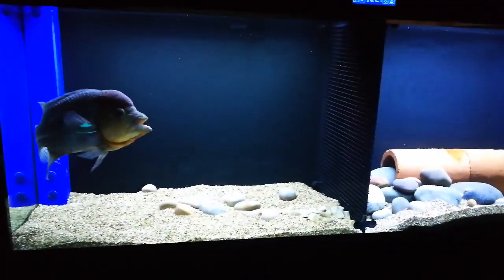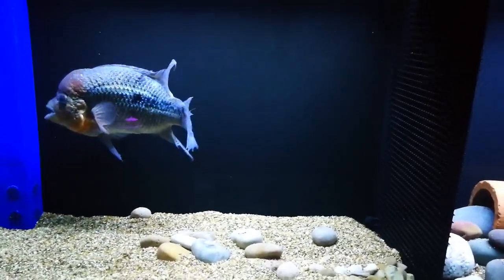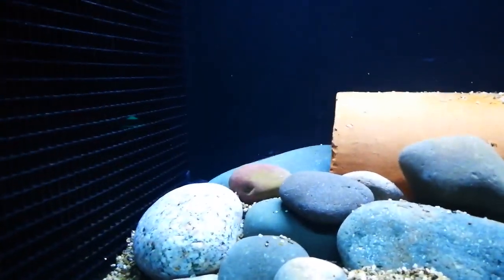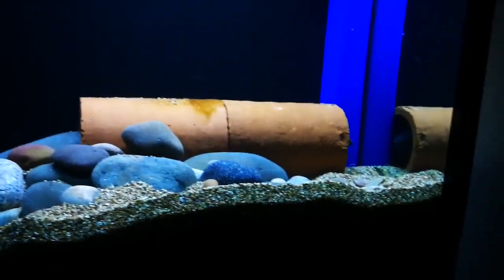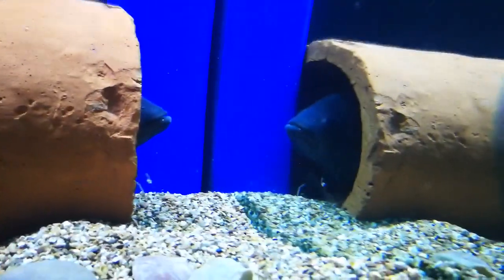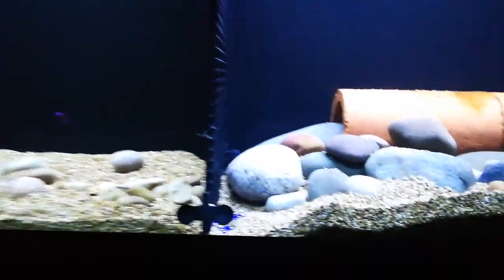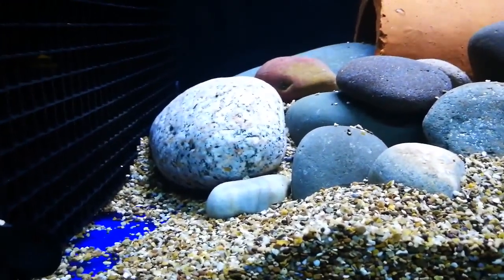Here's a quick look at Crazy Joe — I haven't taken the divider down yet. He doesn't seem too worried about the female, and the good thing is she's just found out how to hide in that tube. When I take the divider down I'll be videoing it. She's in that tube now, which is really good — I can see her nose peeping out. She's learned how to use the tube, which is exactly what I wanted, so when I remove the divider she can take refuge.